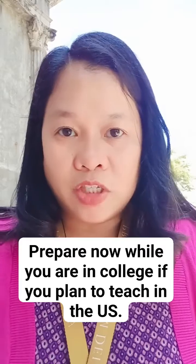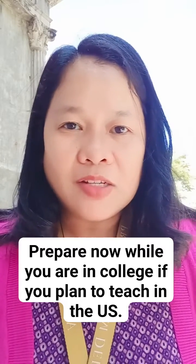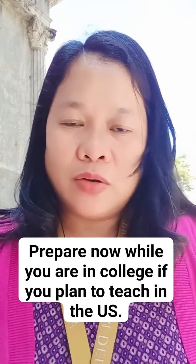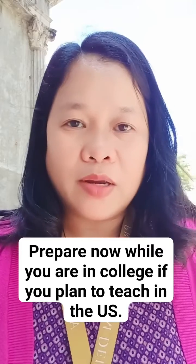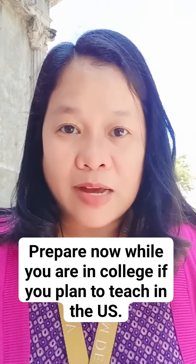SPED is also a hit, and English can also be taught. However, in the previous years, a lot of visa sponsors are already requiring English majors from foreign countries to have a master's degree before they can be qualified.